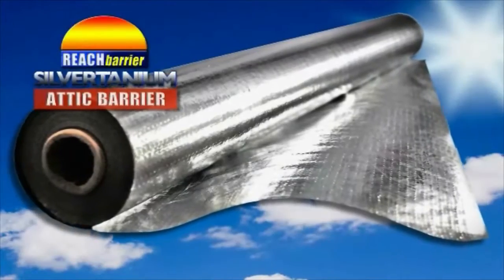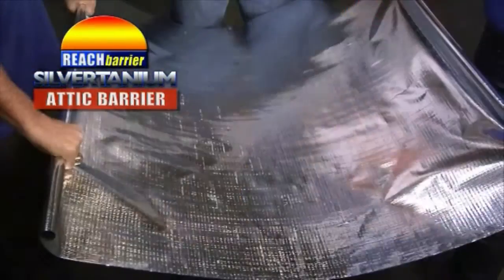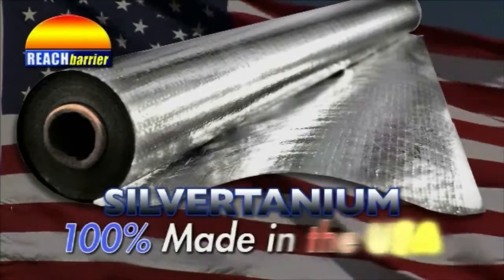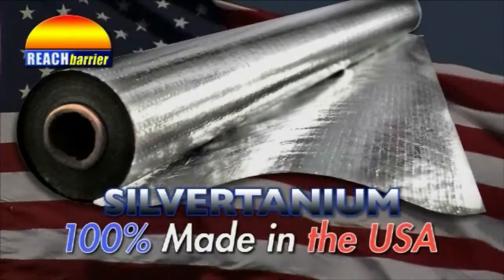Silvertanium is not laminated, so it won't come apart. In fact, it's practically indestructible. Silvertanium is 100% made in the USA, creating more American jobs.